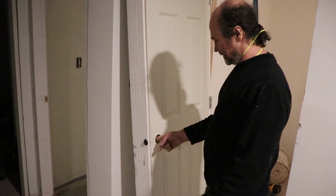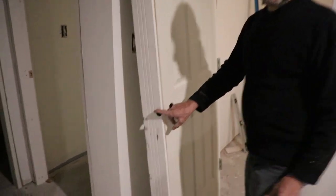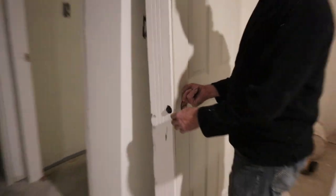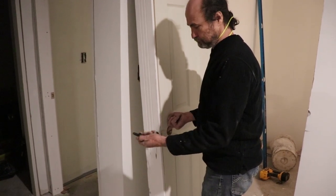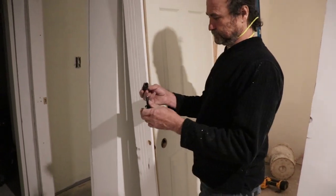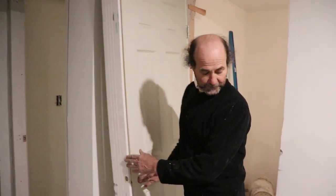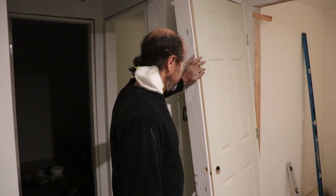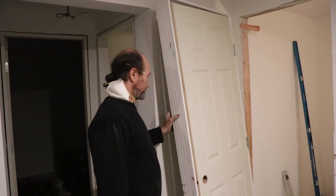The new door usually comes with either a screw or a piece like that to hold it in place, so we need to remove it. This is just a screw on - something like that, nothing added to it. We don't need that so I'll discard it. Now we're gonna put this door in place and check to see how it's gonna fit.